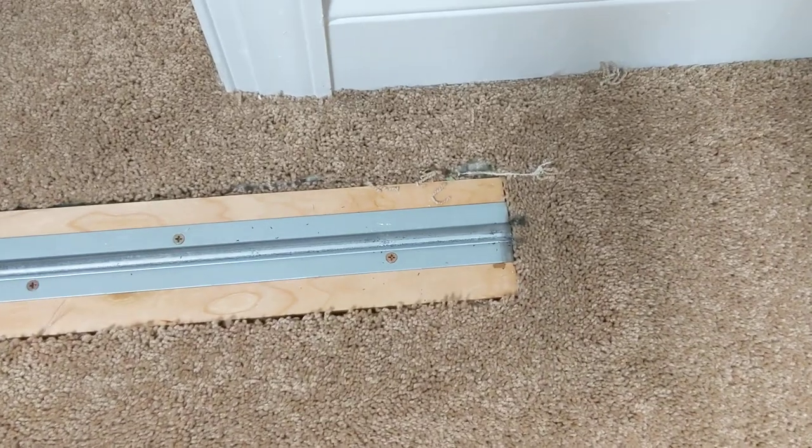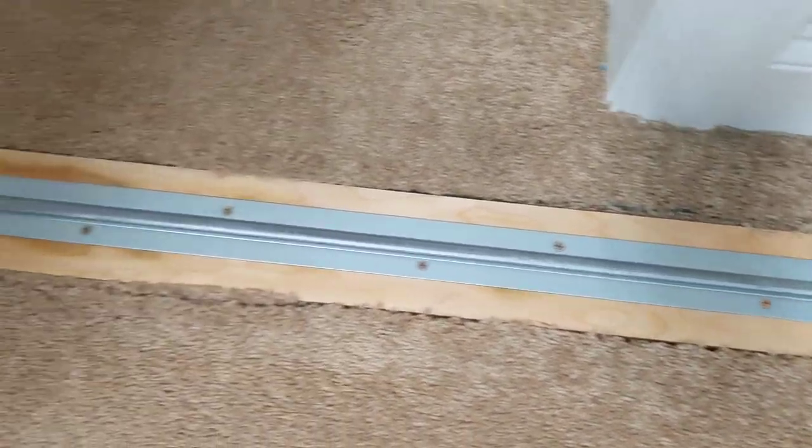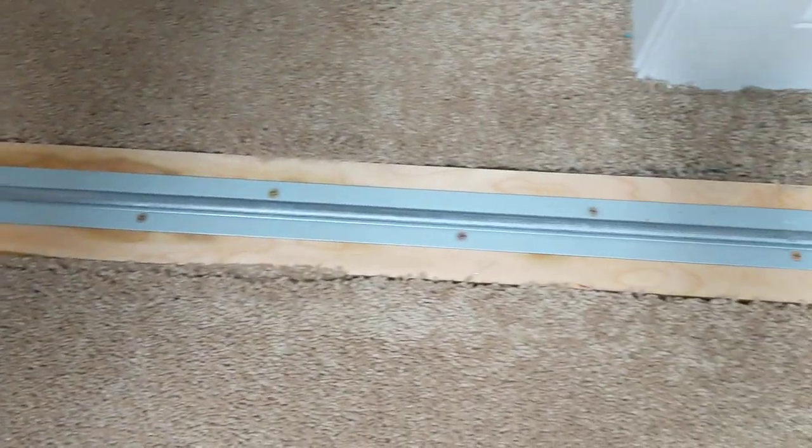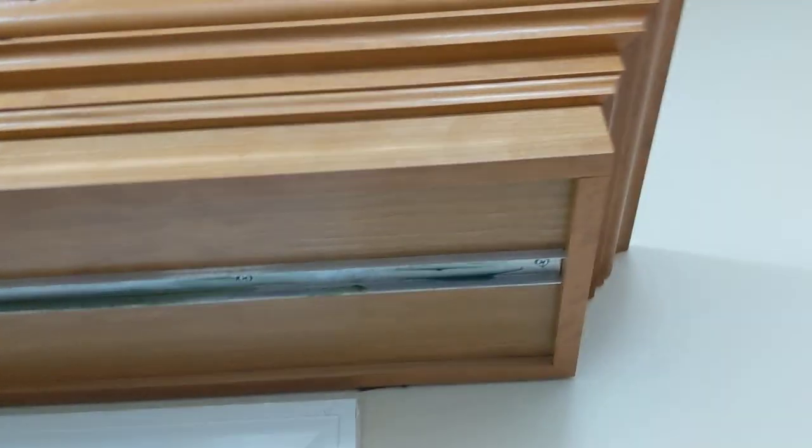Do a close-up. I had to cut the carpet out and then I just put this track in and it runs on a pin. I haven't greased it or anything but I probably should. And then the top of the bookcase runs in this channel.